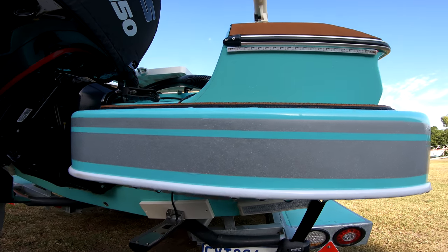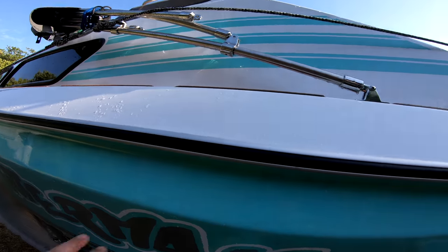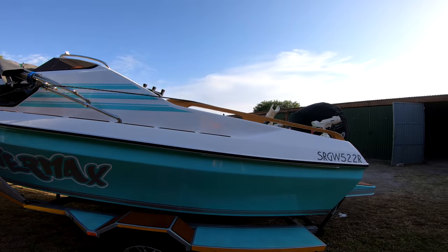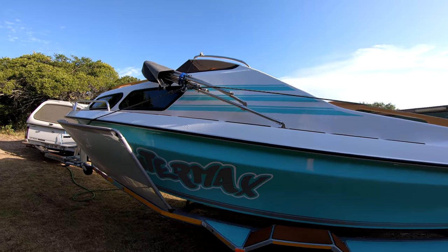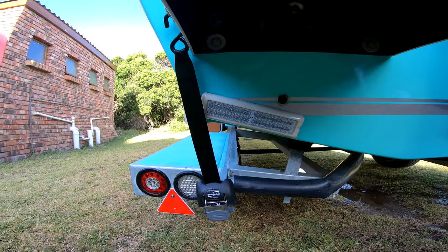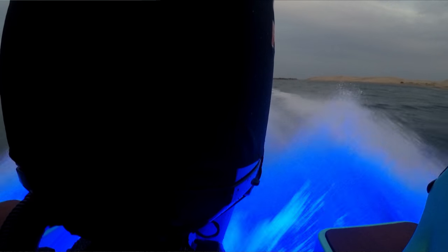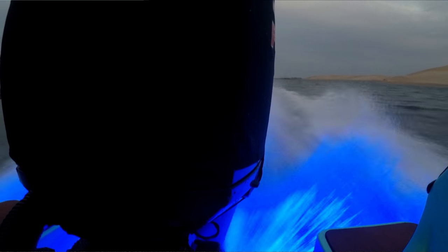This color is called seafoam green — it's not entirely green, not entirely blue, it's more like an old-type color. The coastal night lights are blue LEDs and are very, very bright — they look amazing at night.